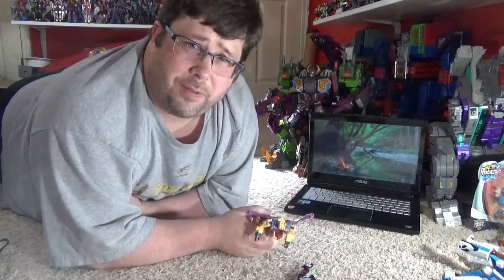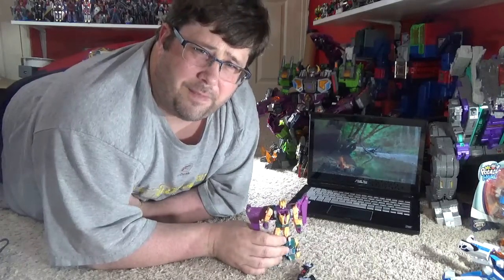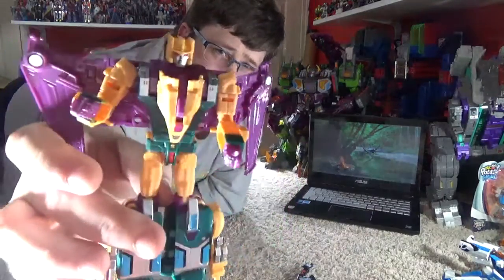As always, I will see you on the next review. Hasbro, you can hide folks. Alright, I shredded!